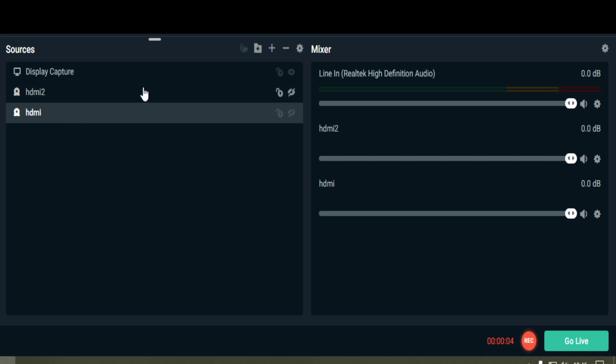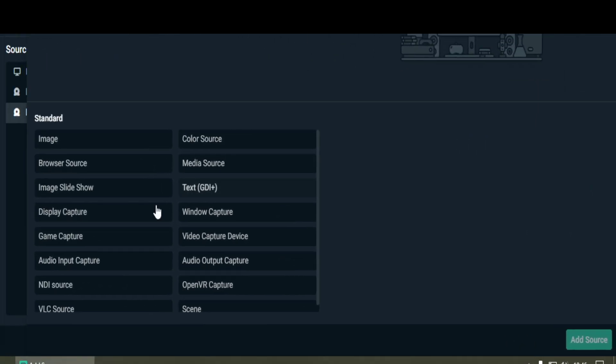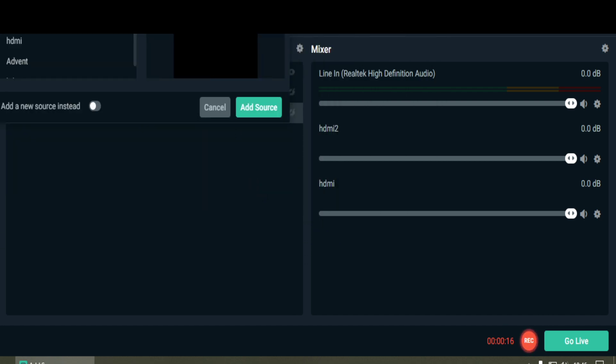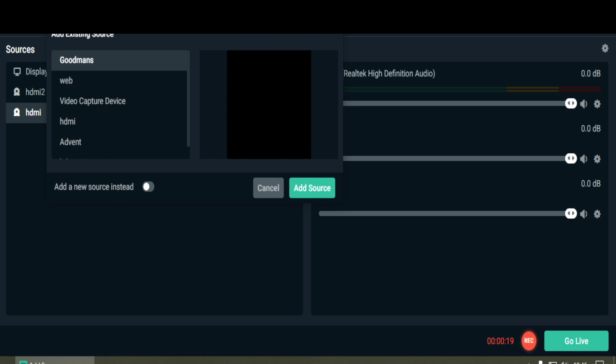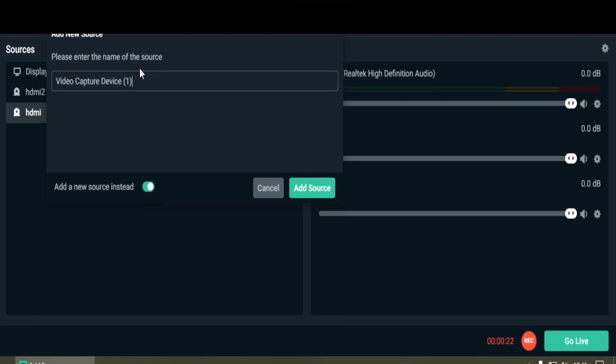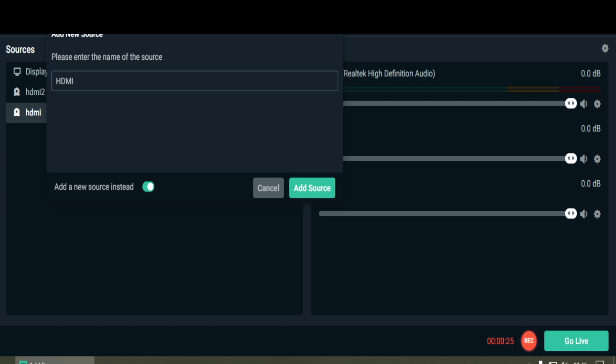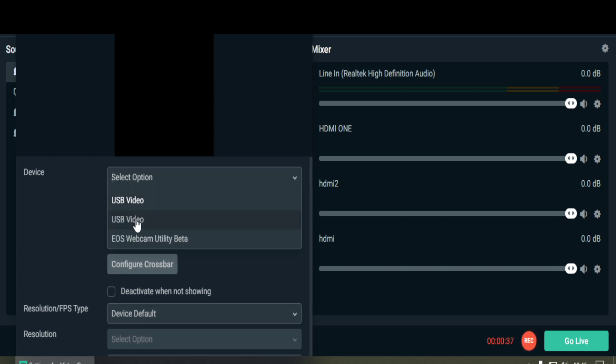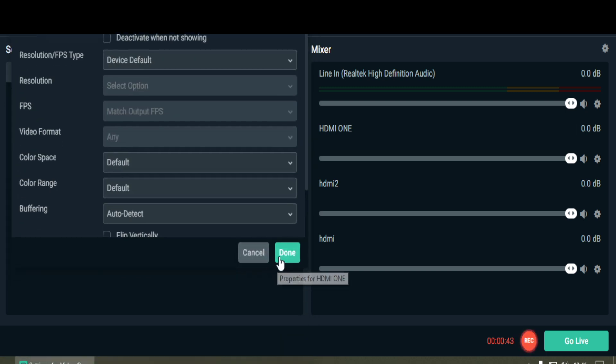Right now that is my sources screen on Streamlabs OBS. You can see I have my display capture showing what I'm doing. I add a source, go to video capture device, select that, and click add source. Once you add the source it will allow you to pick a new camera source — I'll add a new one and call it HDMI 1. Once your USB devices are plugged into your computer it'll show them — USB video — and if I had three cards it would show me three, as long as you've got the USB ports available.